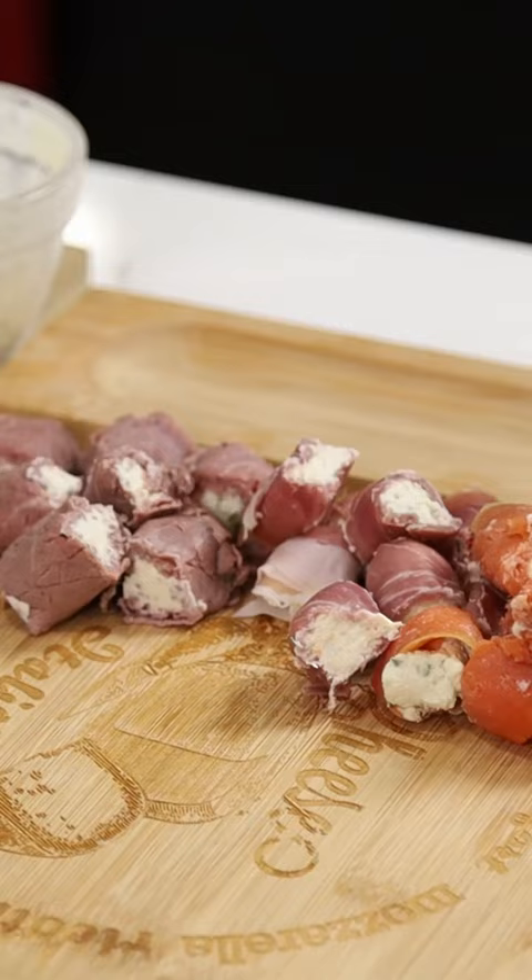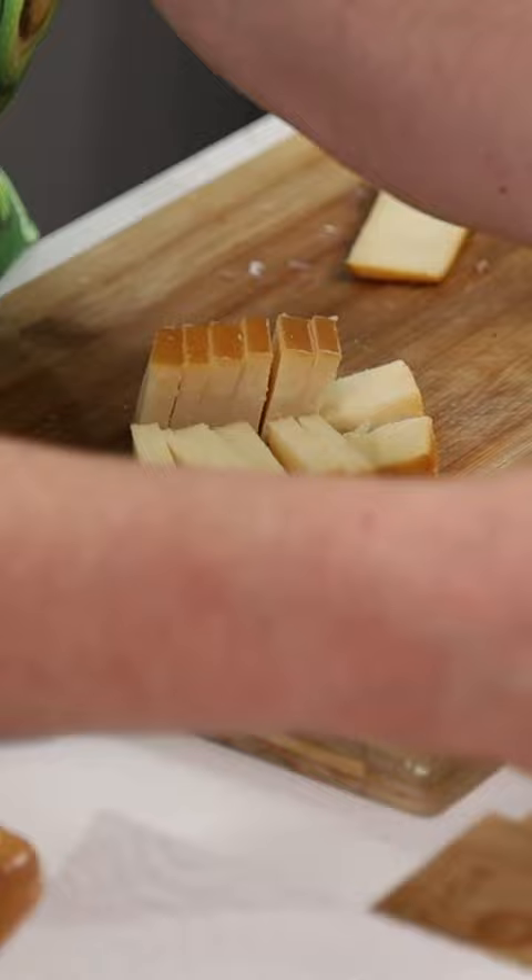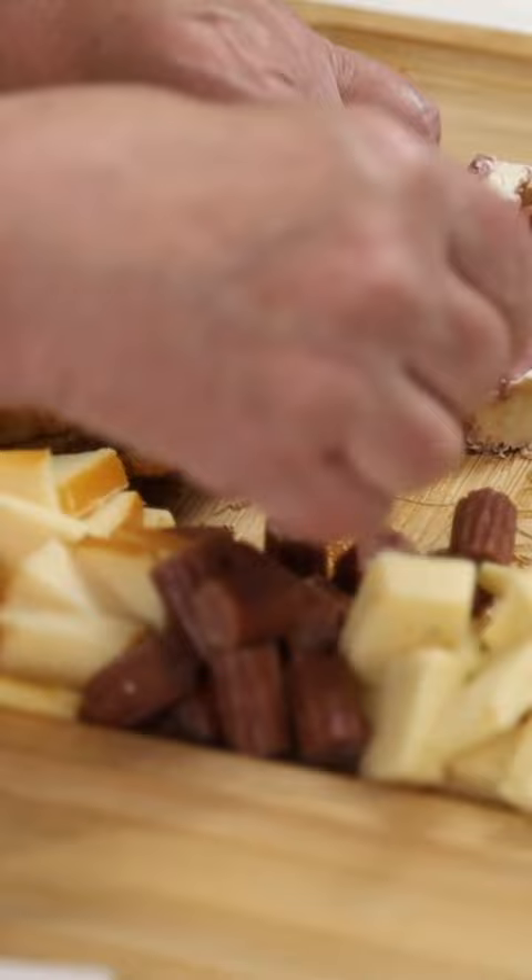Arrange them on a board, cut up some different kinds of cheese, and have a few chomps. Best part is the carnivore melba toast.